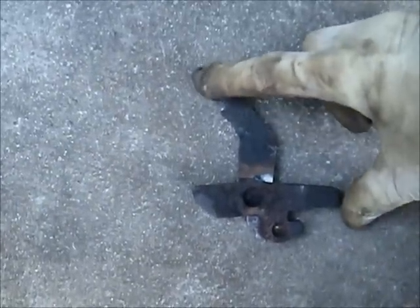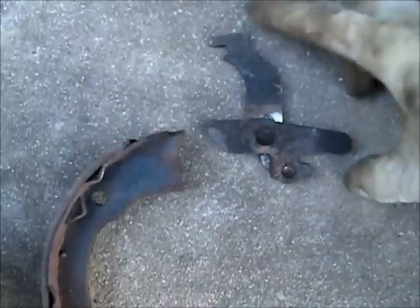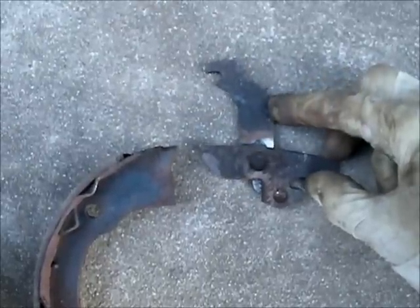This is the culprit right here. This is the device that the cable pulls on to apply the parking brake. The cable attaches right here, and as it pulls back, you'll have a brake shoe that goes right here. The other brake shoe goes on the other side. So as you're pulling on the e-brake, you are moving this lever, which then pushes the shoes apart. This thing was all frozen up and it fought me like crazy to come out.